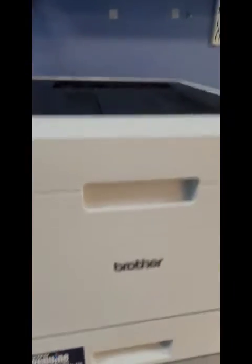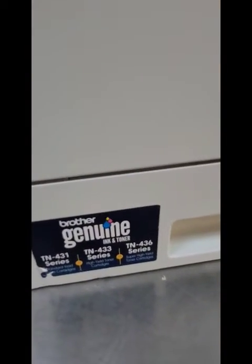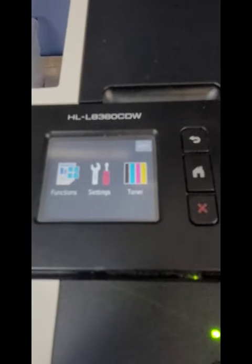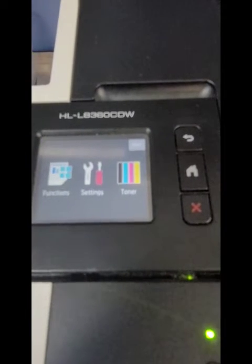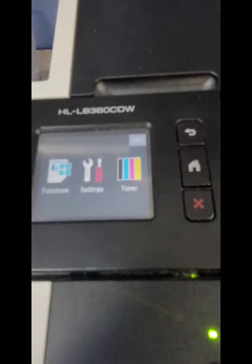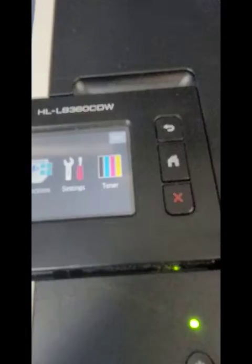Great, great printer. It takes the TN431, 433, 436 toner. A lot of times when you put a remanufactured toner in, it'll still say replace toner or low toner, even though you know it's full. And there's a quick reset that will help the printer acknowledge that there's new toner in there.